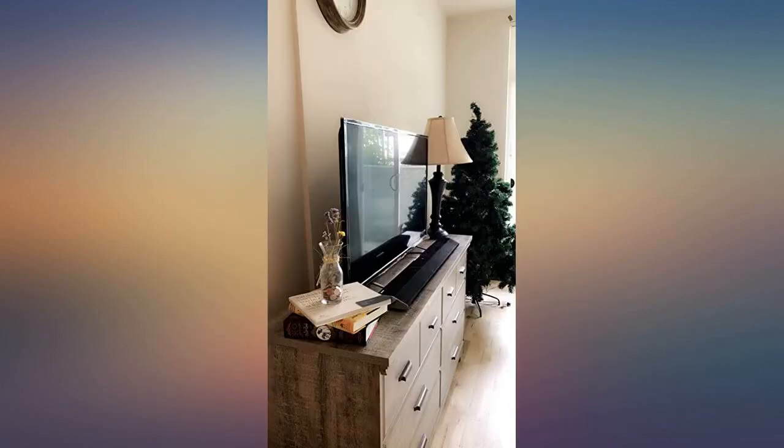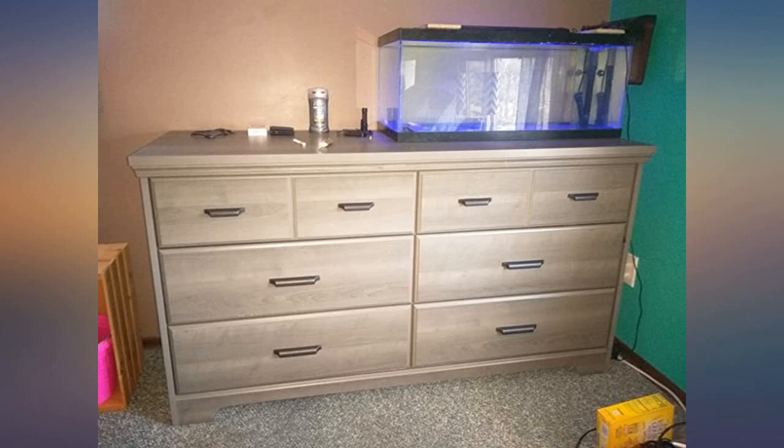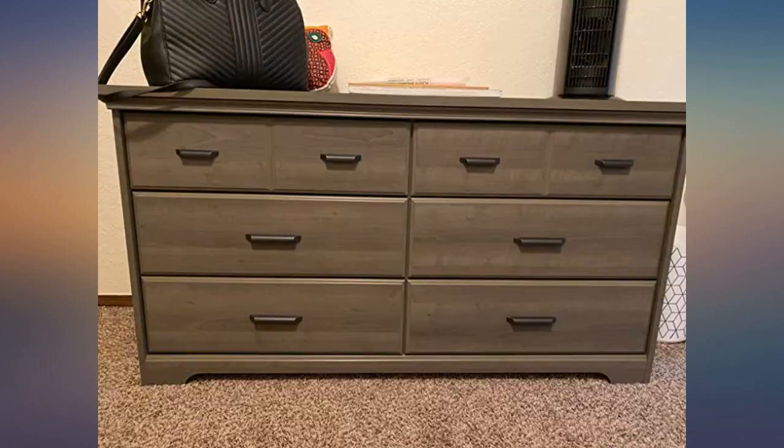The thing that took me the most time was putting the drawers together — 6 of them with a lot of pieces, but very easy overall. My product came damaged a bit but the seller got back to me and took care of it right away.